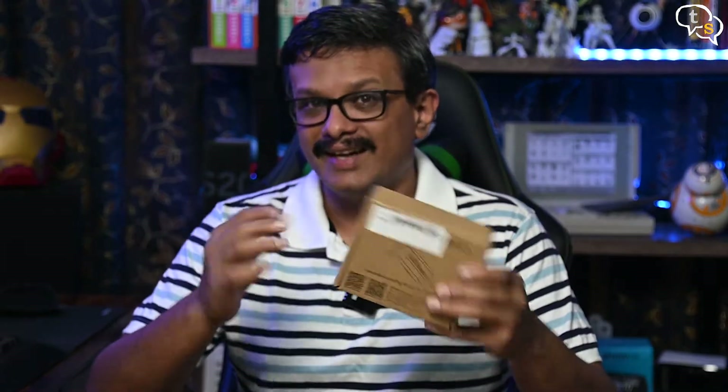Hey everyone, Vinak here. I had the SKR Mini E3 and the BLTouch lying in my room since January. As I have already installed the SKR Mini board in my 3D printer earlier, the time has come to install the BLTouch to the printer. So let's get started.